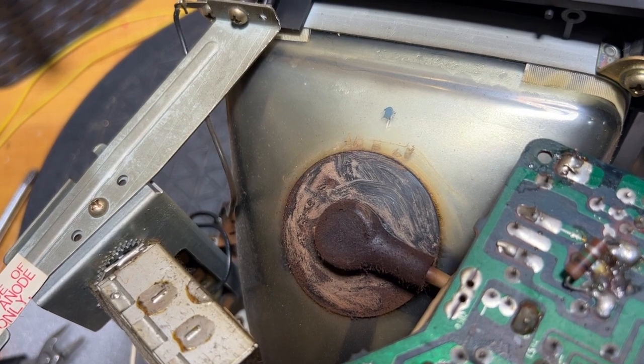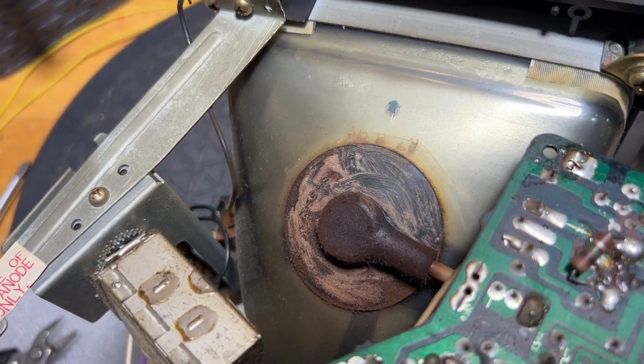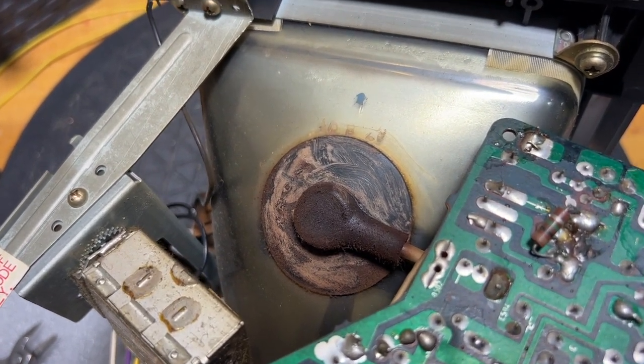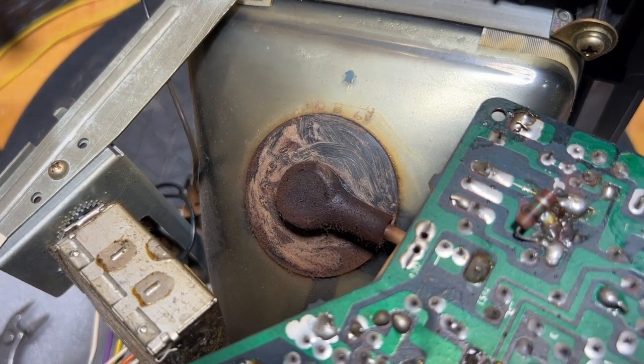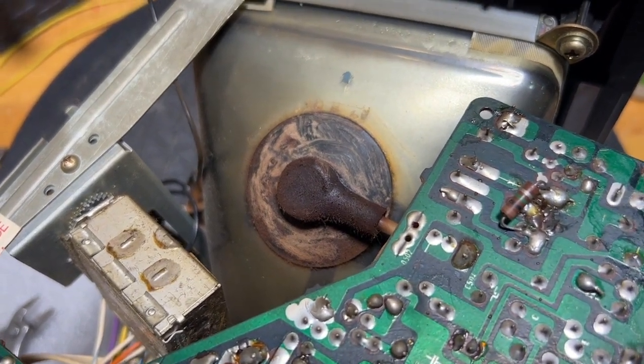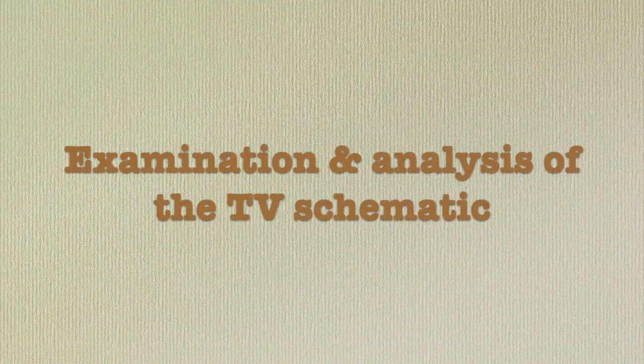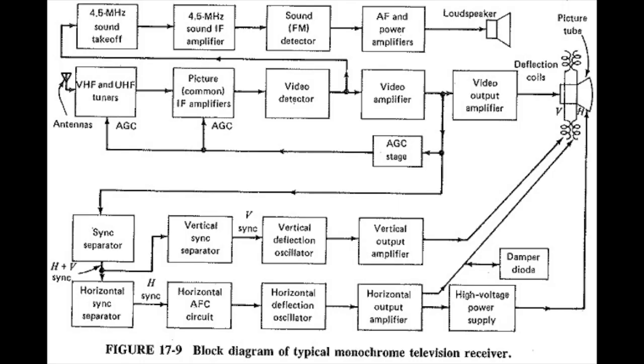There's quite an accumulation of rust on the high voltage terminal. I've already begun cleaning it off — it should look like black rubber with some dust and that's it. Maybe it's corroded underneath and that's what's holding up our high voltage, but if that were the case, I would expect there to be arcing. To troubleshoot a TV, you need to decide what you think the problem is — that determines where you're going to look. I believe this is a brightness issue located in the circuits leading up to and including the picture tube.